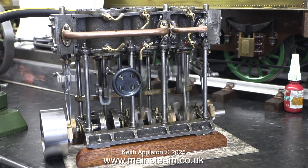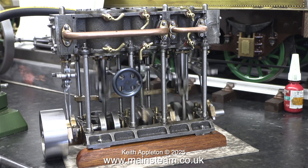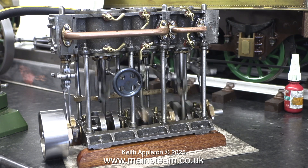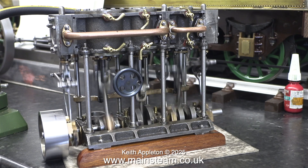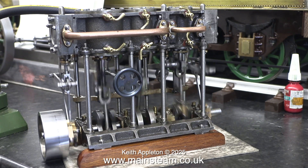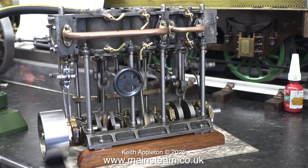Another couple of hours running the engine flooded with oil should make a big difference. As you can see it's running quite slowly now on not a lot of pressure, and in theory after a while it should get even better than this. That's it for the narration — I'm going to leave the engine running until the end of the video. These things really are poetry in motion.